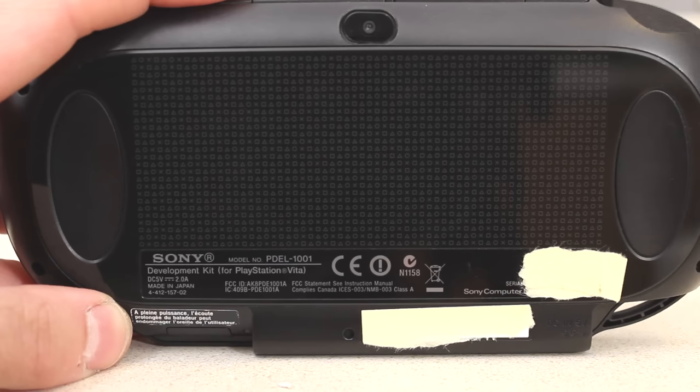So again, this is the PlayStation Vita PDEL-1001 development unit. It is based off the first iteration of the PlayStation Vita — the PlayStation Vita 1000, also known as the Vita Fat or the Fat Boy.